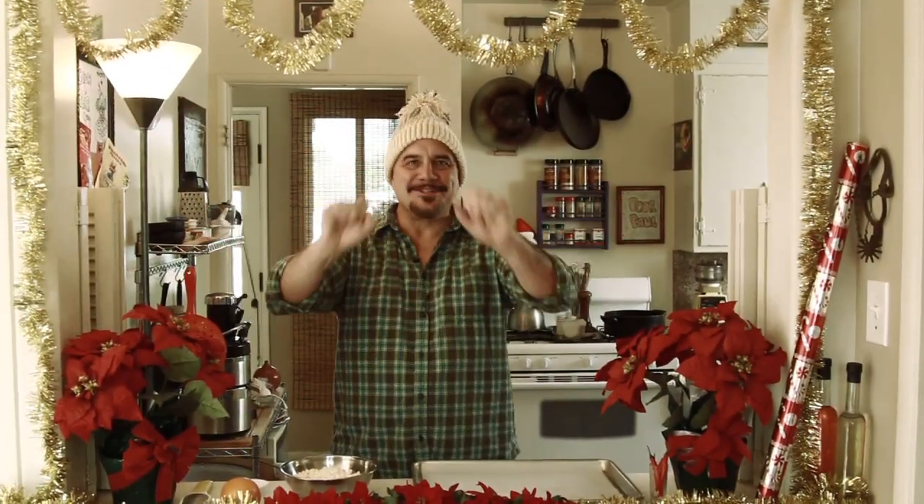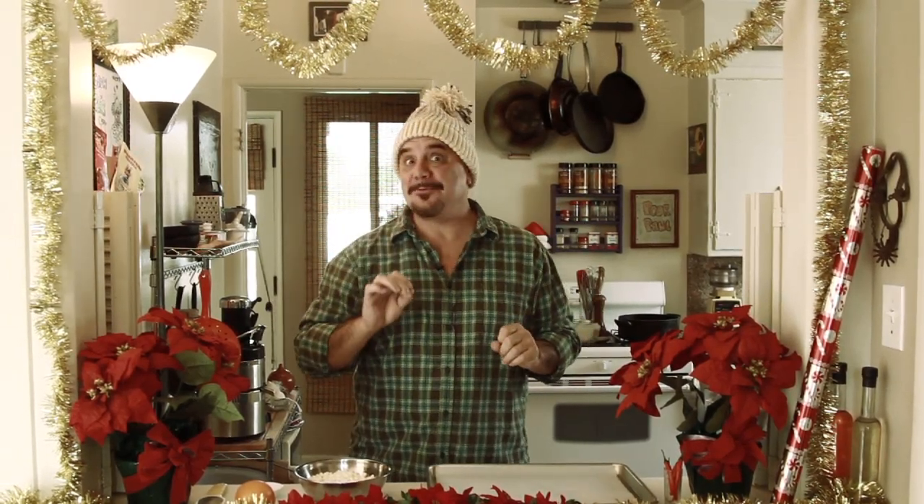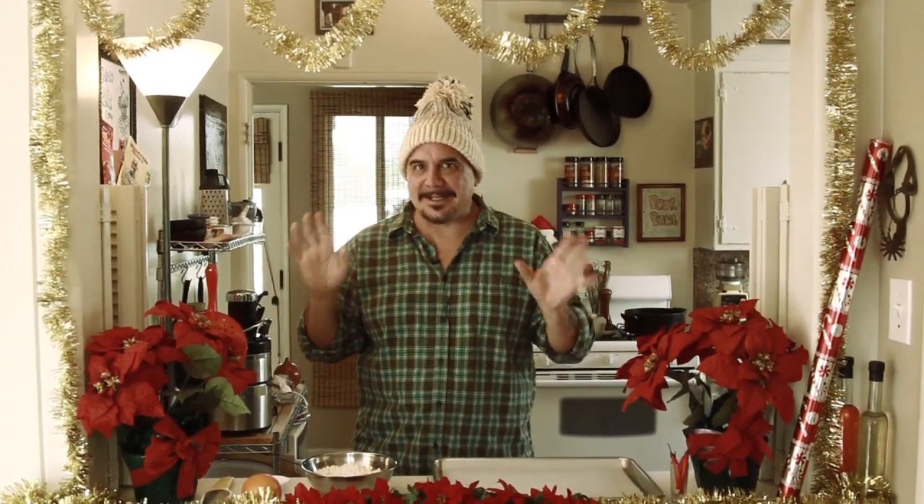Season's greetings — that's politically correct, right? There's no religious undertones or offensiveness for anybody. Well, maybe the atheists, but I think everybody else is good. Season's greetings from Southern California. Today I'm making a savory sweet holiday treat that's sure to be a hit around the world at a trailer park near you.